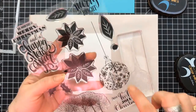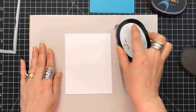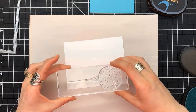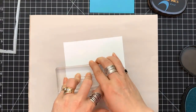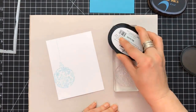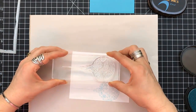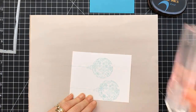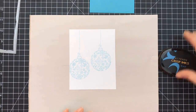For card number one — this is going to be part one, there will be a part two — I'm using my Neenah Solar White 80-pound as the base, and I'm going to be using the Altenew inks throughout this one. This one is Sea Glass, and I'm using the ornament stamp, which is absolutely gorgeous. I'm stamping the first one onto the left-hand side in Sea Glass, and then stamping a second one a little bit higher to the right. The details on this stamp are amazing — so many ideas.